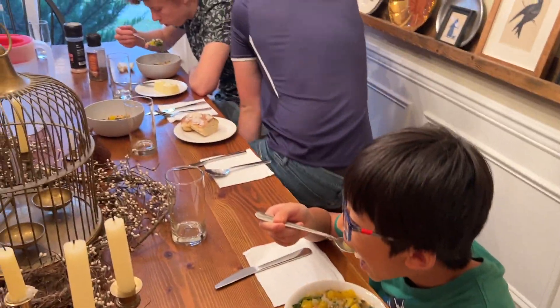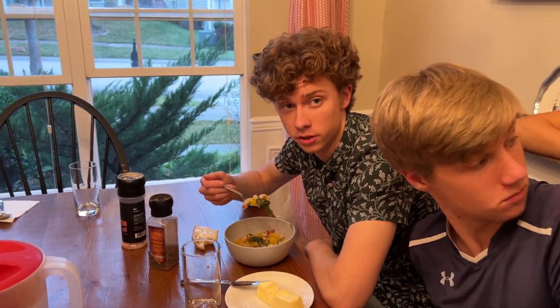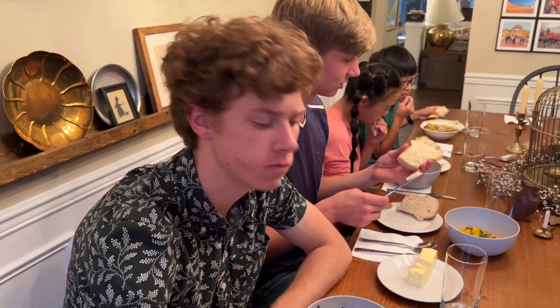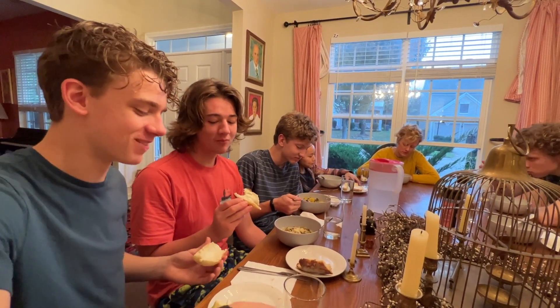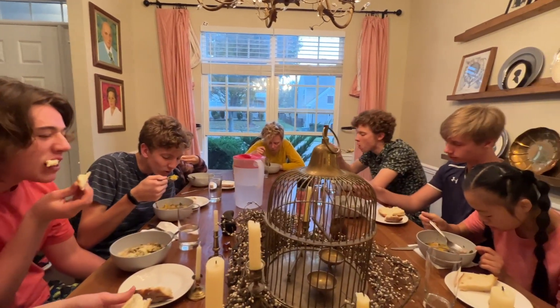Has anyone had the bread? I have had the bread. What do you think? The bread is very good — it's soft but crunchy on the outside. Ashley, you like the bread? I love the bread. Lars, what do you think? It's good bread. Lars and Lex both like the bread.